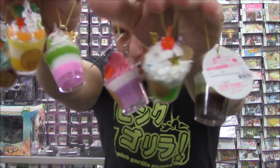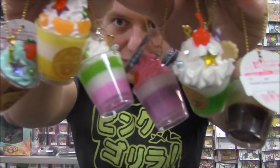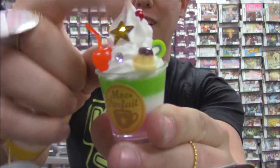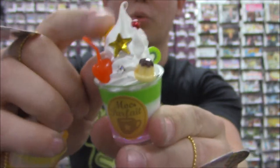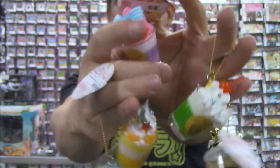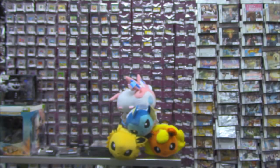First up, we have these very cute, very strange Parfait keychains, straight from Japan. They're extremely detailed and nice and squishy, so they're totally going to hold up on your keychain. You don't have to worry about them smashing against anything. Super cute, super popular already.